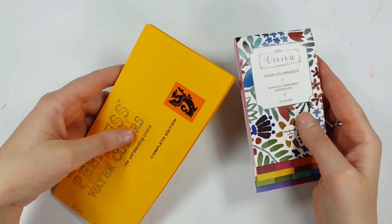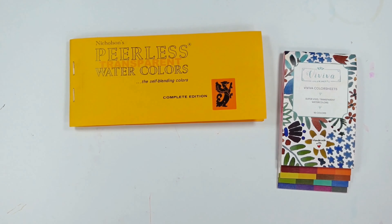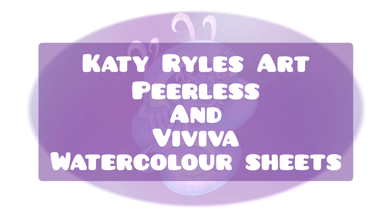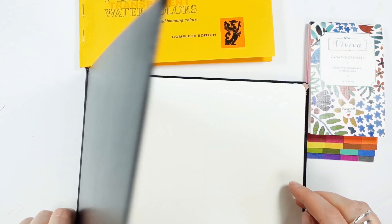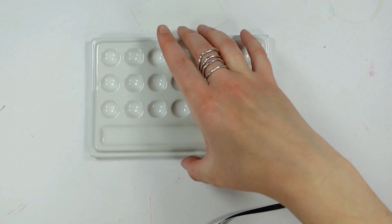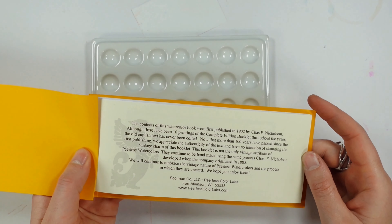Hello, you lovely lot, and welcome to my channel. I'm Katie and we're going to take a good look at the Peerless and the Viviva watercolor sheets and do a comparison to see the advantages and disadvantages over one another.